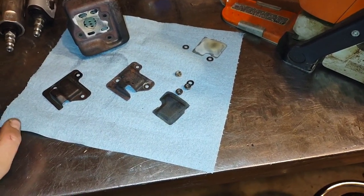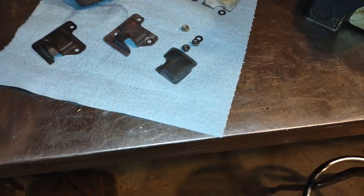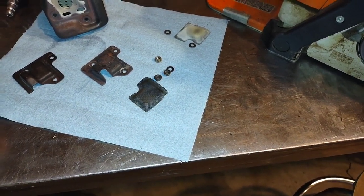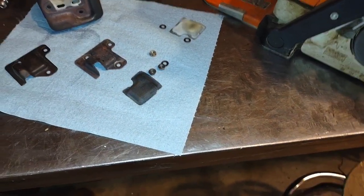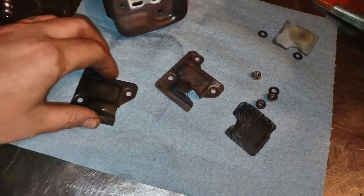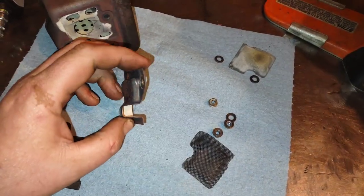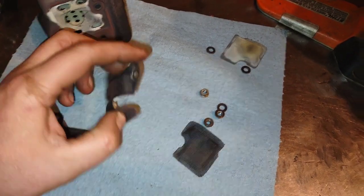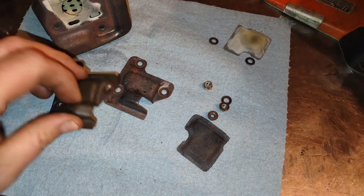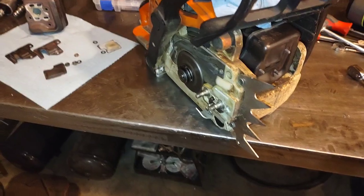Modern saws are choked down quite a bit, evidently due to emissions and possibly noise regulations. It seems the exhaust is typically very restricted, and they'll actually run a fair bit better by doing nothing other than opening up the exhaust ports. So for what it's worth, there you go.